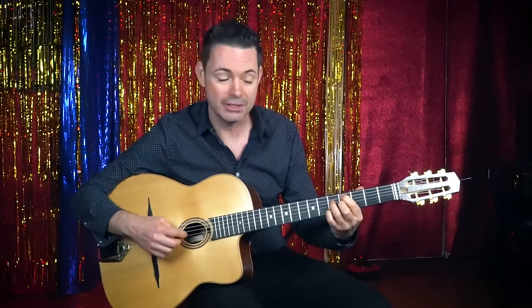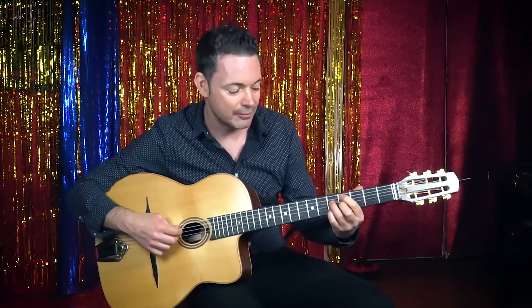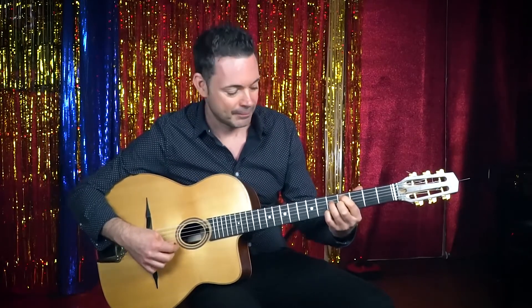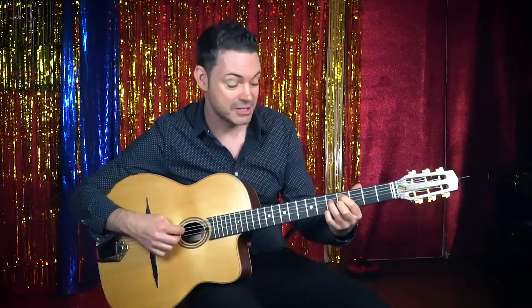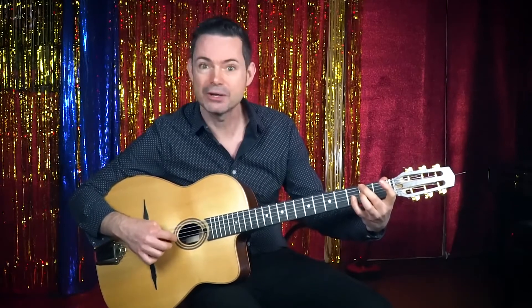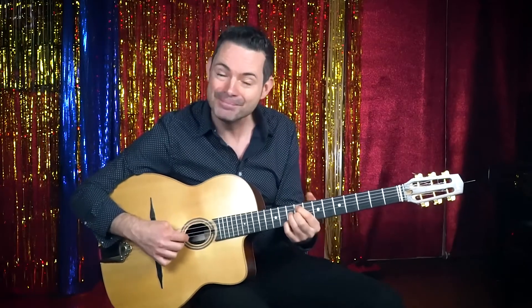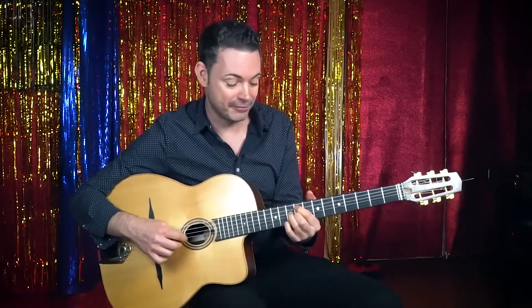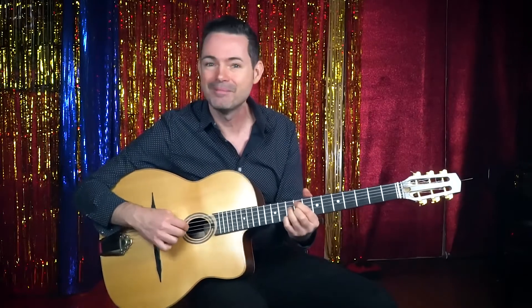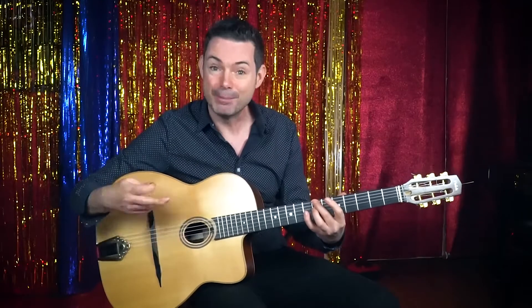Then you've got a C sharp half diminished — C sharp minor seven flat five — at the fourth fret: C sharp, G, B, E. Then F sharp seven: F sharp, E, A sharp. Then the same move up the fret at the ninth fret — F sharp minor seven flat five, F sharp half diminished — to B seven. And then you're back to the last A.